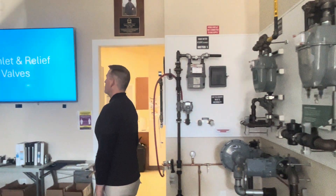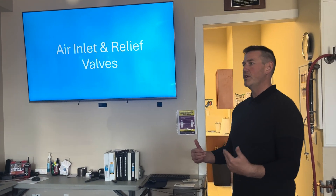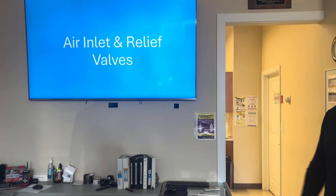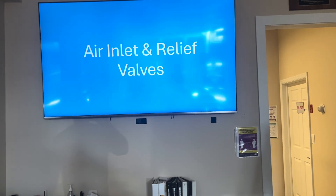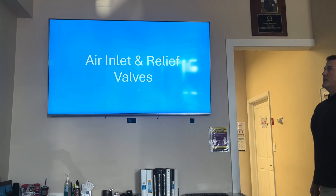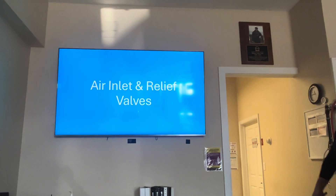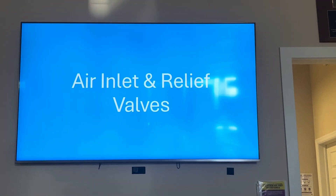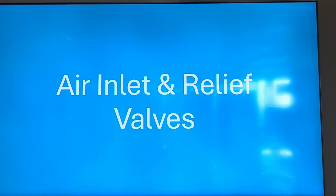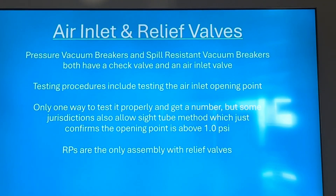With this series, I'm going to go through what is an air inlet valve, what is a relief valve, how to test them, how they work. Check out our other videos — we also have a video on check valves. Essentially on a backflow preventer, you have either air inlets, relief valves, or check valves, or both. Air inlet valves — so pressure vacuum breakers (PVBs) and spill-resistant vacuum breakers (SVBs) — have both a check valve and an air inlet.